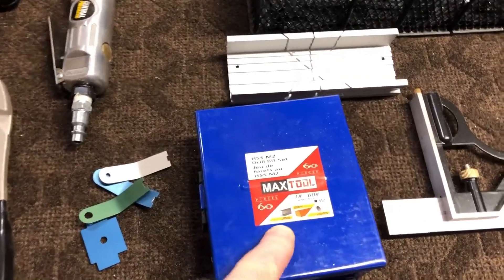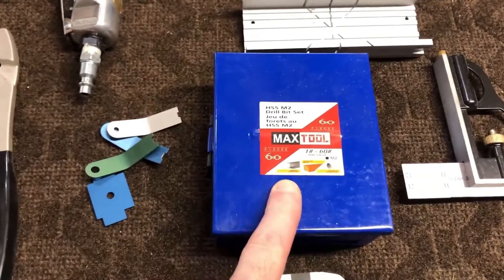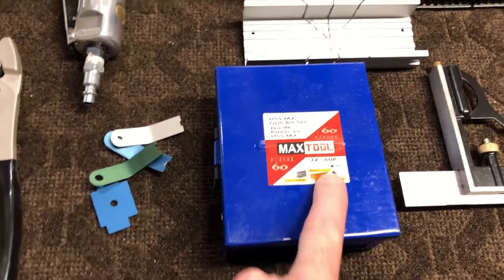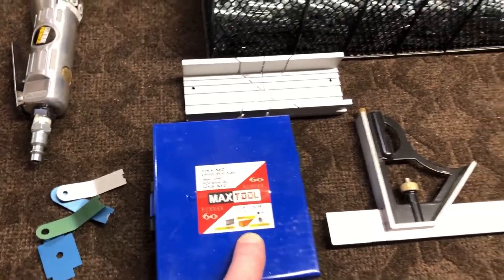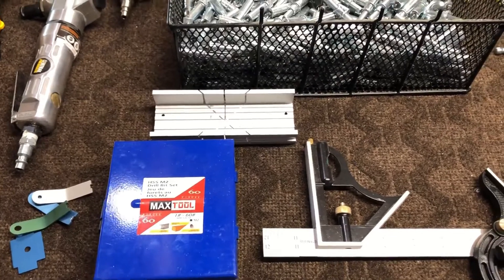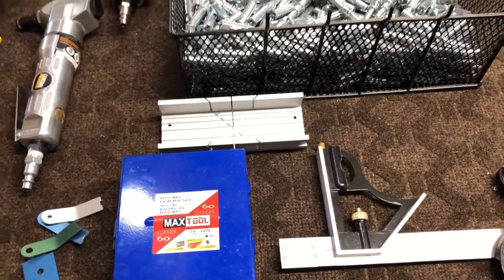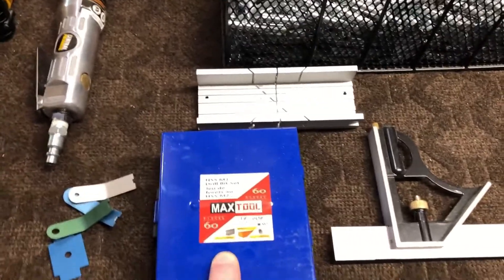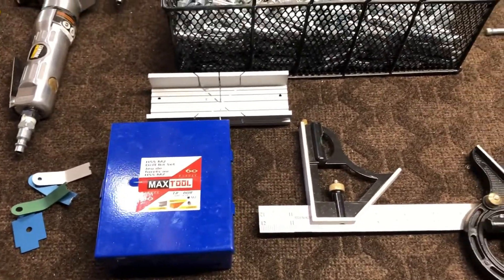I also went out and purchased this — it's a drill bit set, but these are the sized drill bits. Most of the kits that people have at home tend to be quarter inches, the standard sizing of drills, but this is the numbered bits, which is what you need when you're doing most of the work with the airplane.